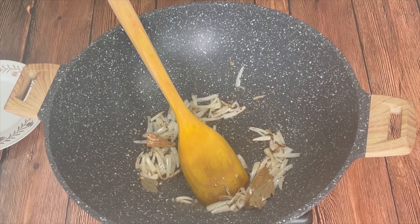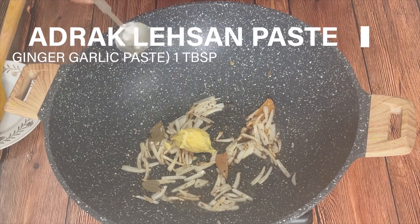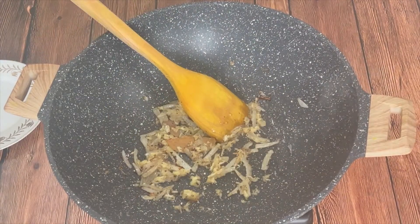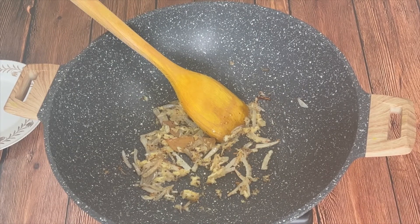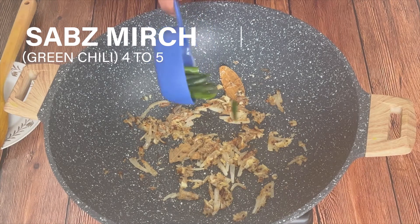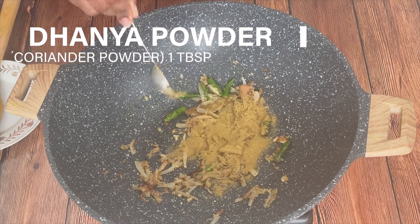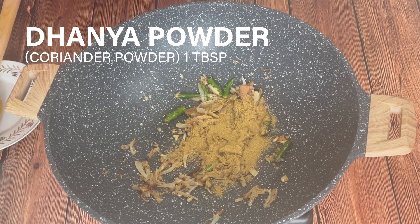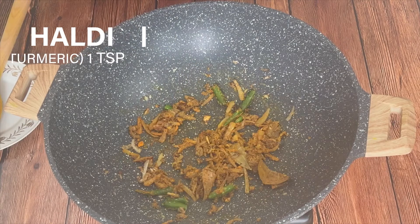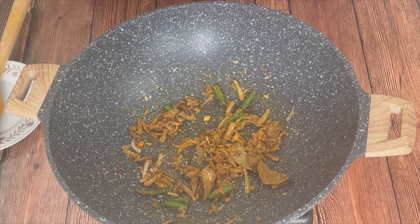Fry the onions until they are light golden. After that add 1 tablespoon ginger garlic paste and fry it for just 1 minute. Add 4-5 Thai green chillies, 1 tablespoon of coriander powder, and 1 teaspoon of turmeric powder.